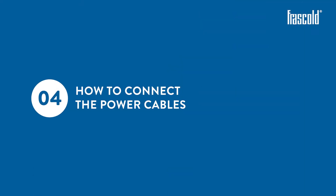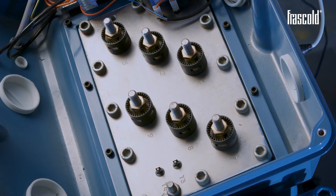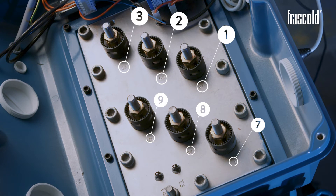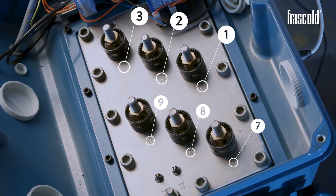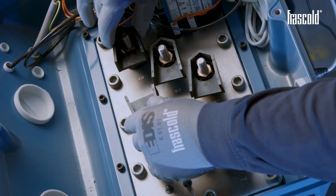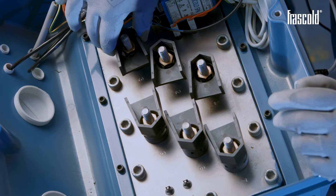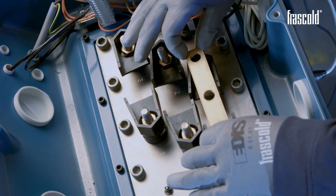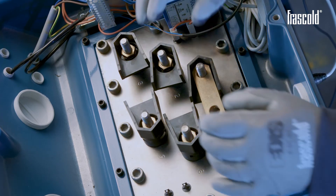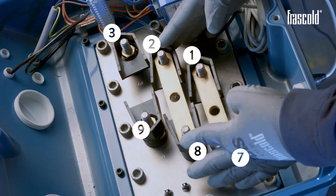How to connect the power cables. The electrical terminal plate shows the number relating to each individual pin, which can be used as a legend to position the bars and power cables. The electrical plate features 6 insulators supplied by Frascold. Take the 3 bars and position them to pair the pins as follows: 1 with 7, 2 with 8, and 3 with 9.